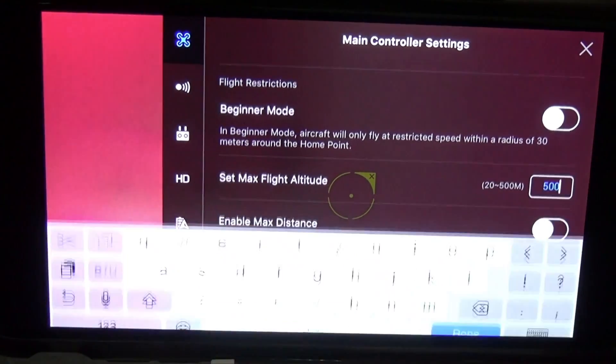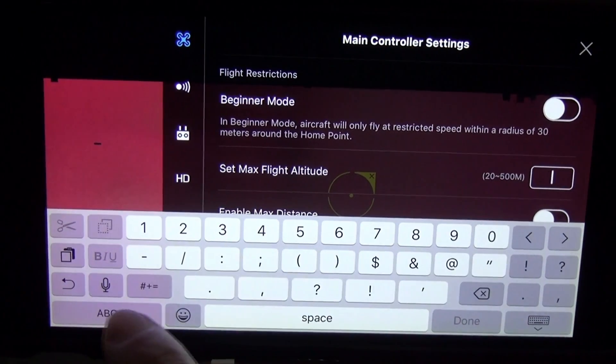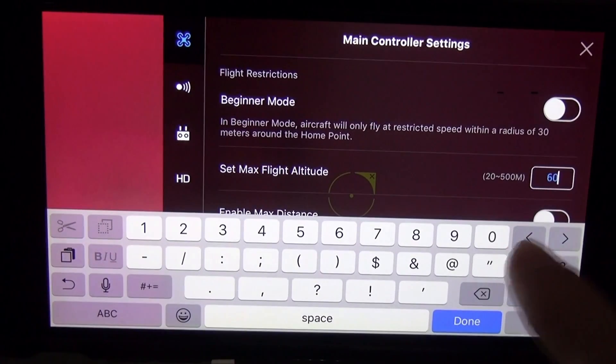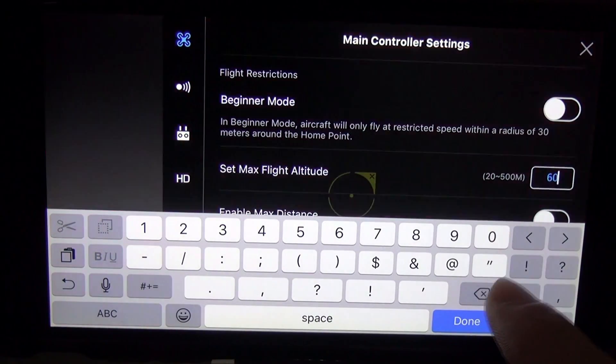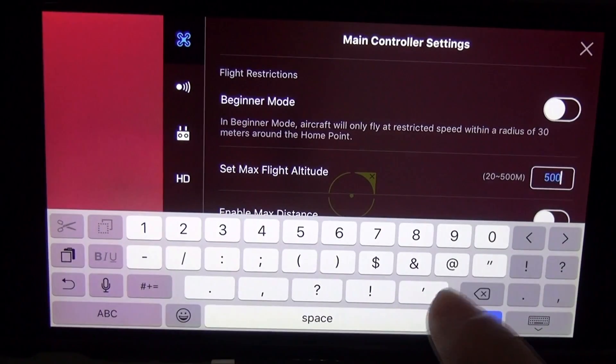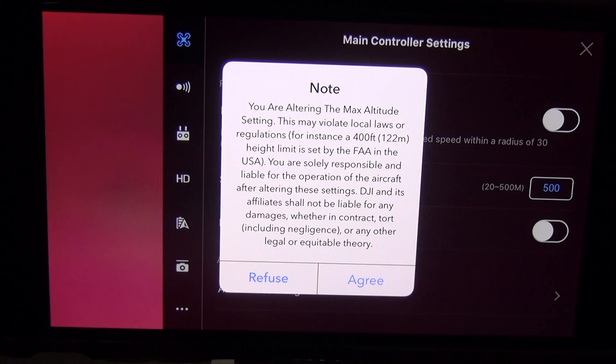With the last update it kind of sucks because they actually put a limit on it. It won't let me go past 500 — if I try to type 600 it just won't let me. So the max I can do right now is 500.